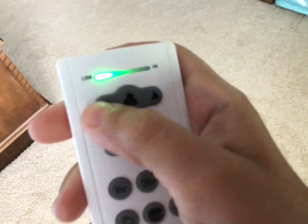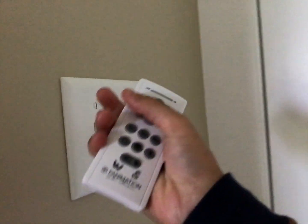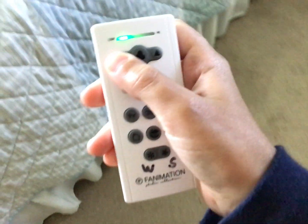I haven't been here in like a few weeks. I need to remove my switch. Here's the remote.